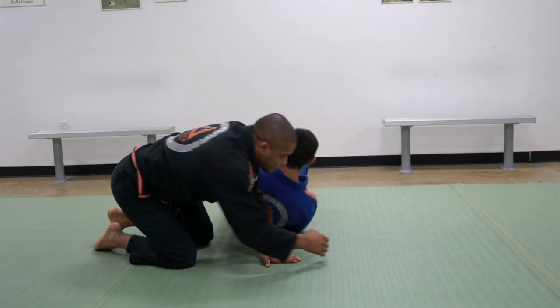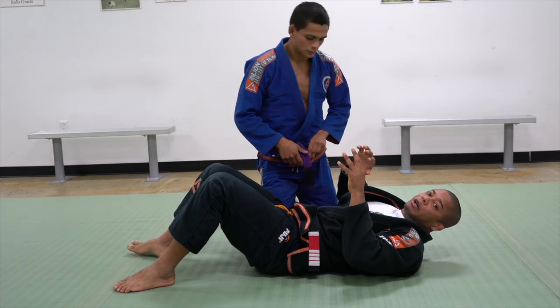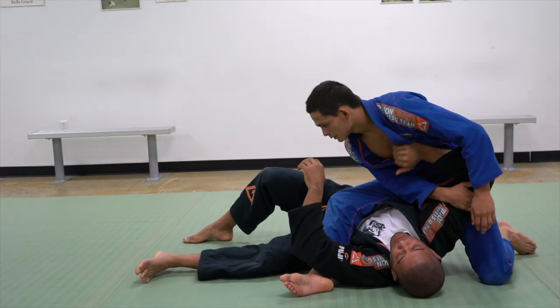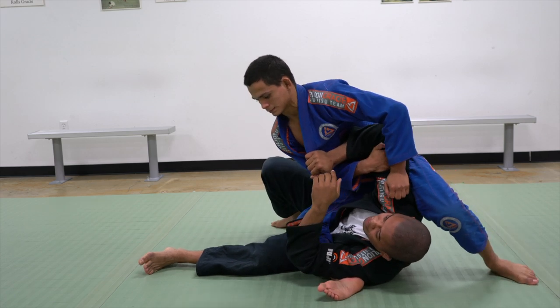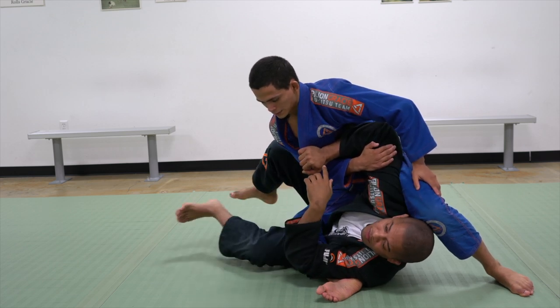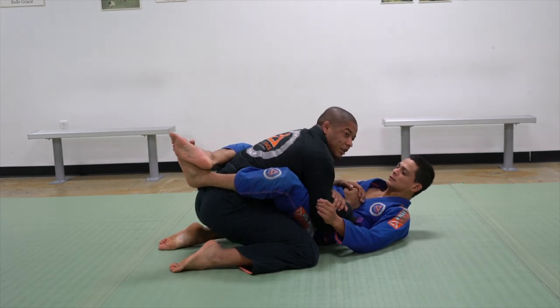If you wait for him to get the angle before you try to move the arm, it's going to be too late. He's going — move, control, keep tight. Doesn't matter how hard or how strong he is. He cannot advance when I step, then I go.